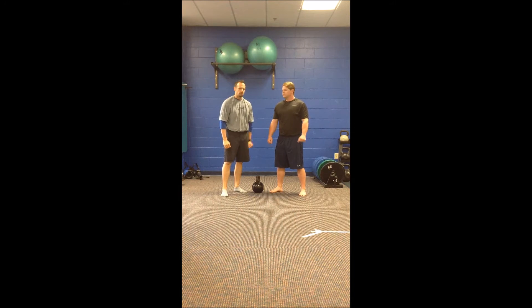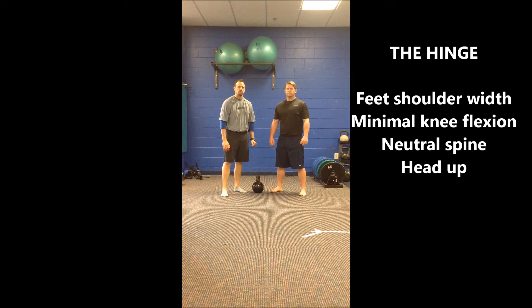Hi, I'm Dominant Santis, this is Scott Weeberg, and today we're going to break down the hinge and walk you through the stages that we use to teach the kettlebell swing.